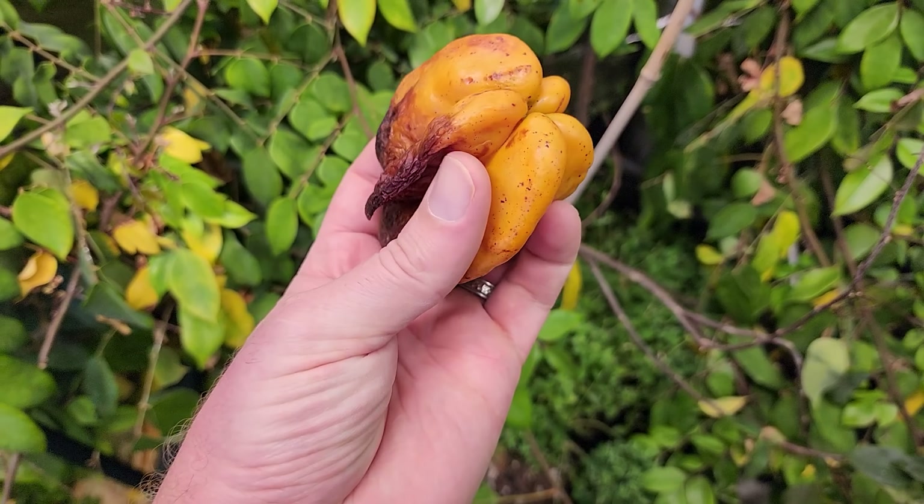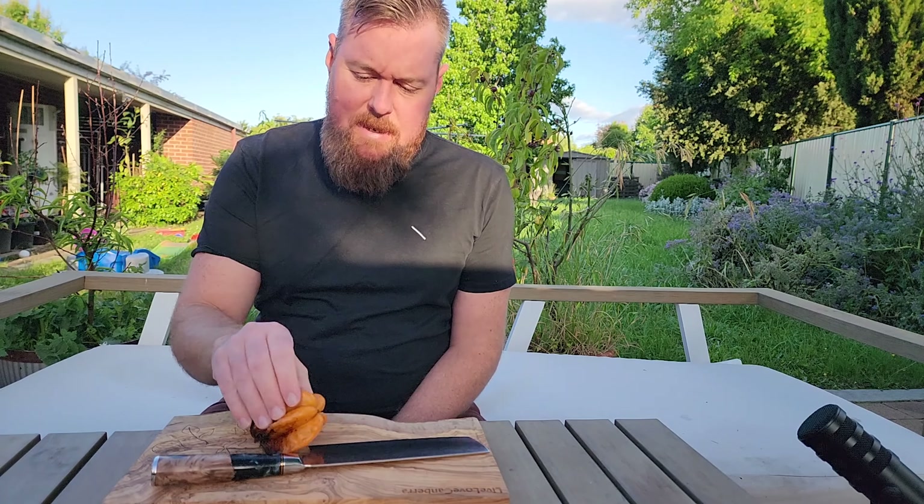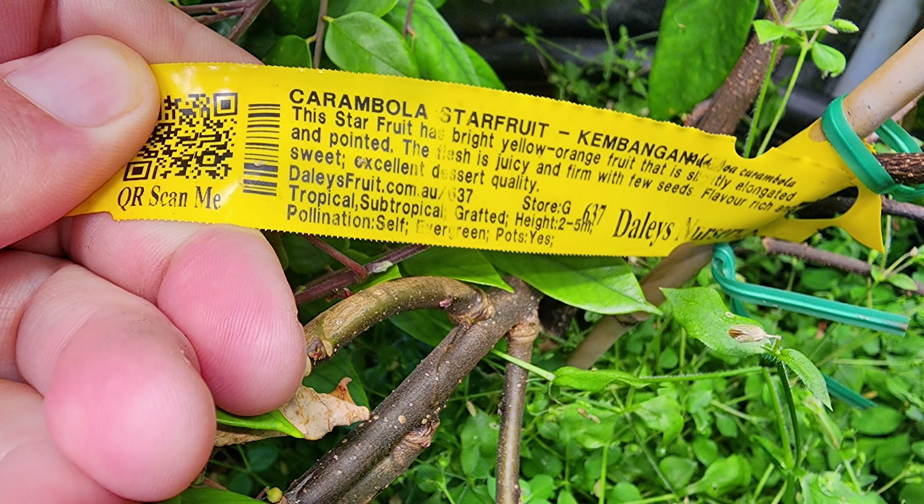Alright guys, I'm back. I've washed our star fruit and it does look a little bit dried on the outside — I'm wondering if I should have picked it a lot earlier. Star fruit really aren't my area of expertise, but after today I'll be a bit more knowledgeable about them. The variety is called Kampangan — I'll put the label up from the supplier over the top of the video so we can read it properly. It smells very, very sweet, almost sickly sweet. I'm wondering if I left it too long and it might be overripe.